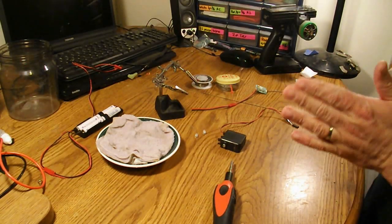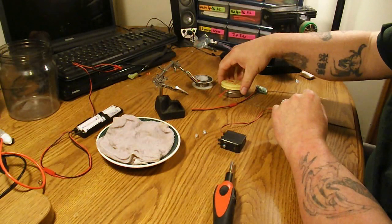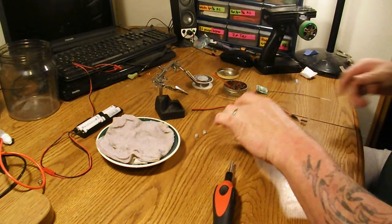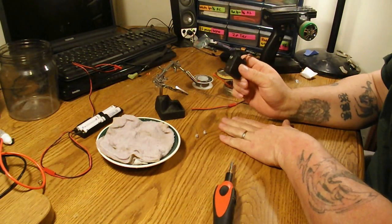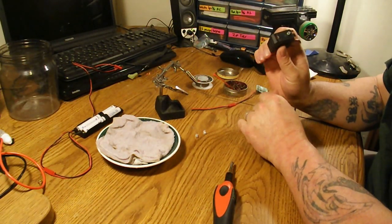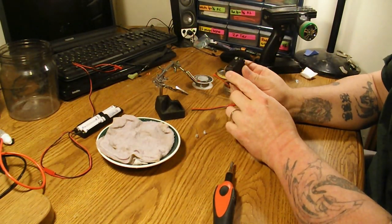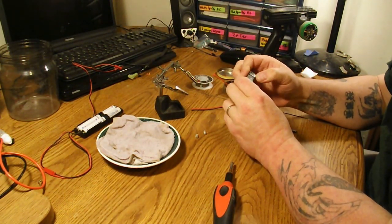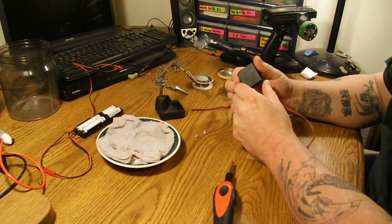Hello my faithful YouTube followers. Tonight we're going to do something a little different. I'm going to attempt to do a tutorial on how to turn an old servo into an LED control board. I've never done this — this will be my first time attempting it, so everything could go horribly wrong, it could blow up and burn down my house.